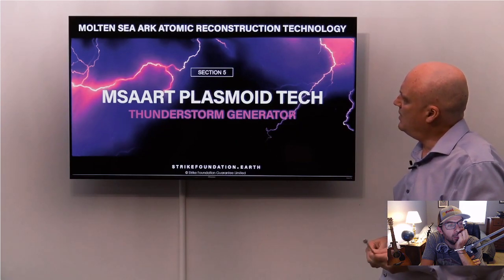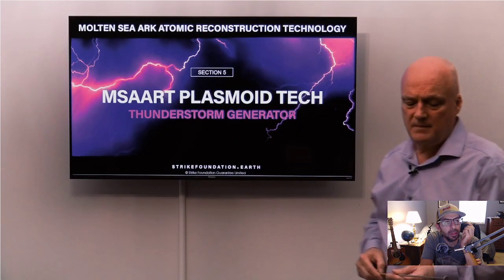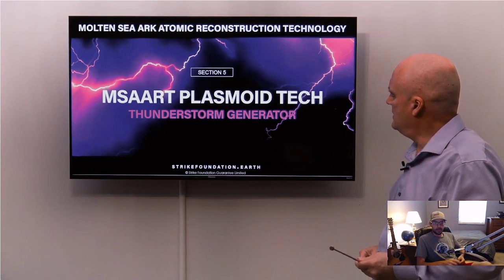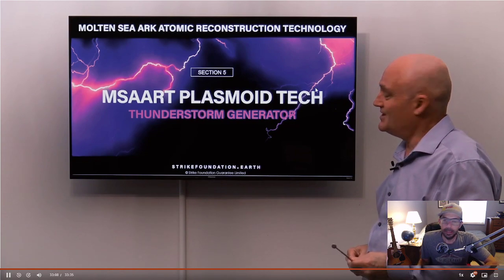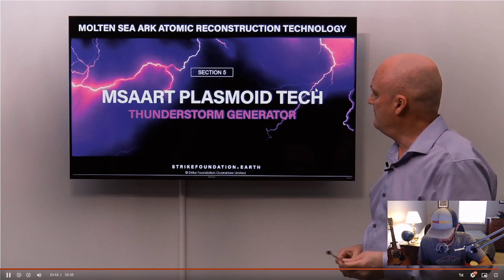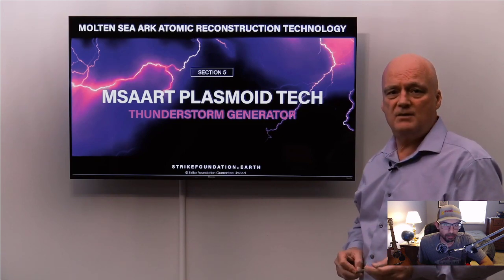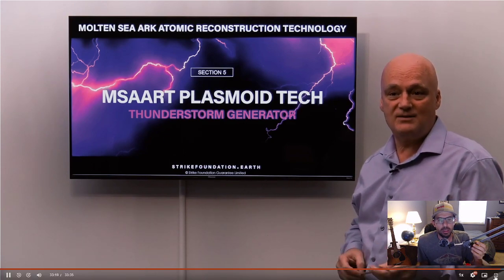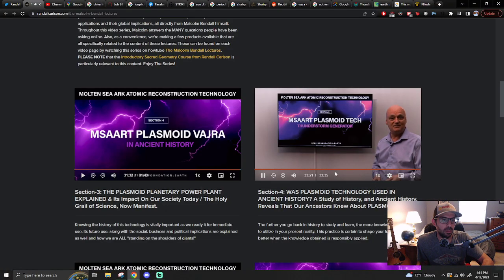This is section five, which will be the next talk. It will focus on the thunderstorm generator, which is the charging device for the plasmoids — similar to the Molten Sea. Thank you for your time and we'll see you on section five.